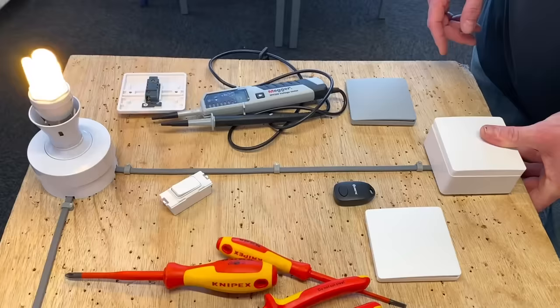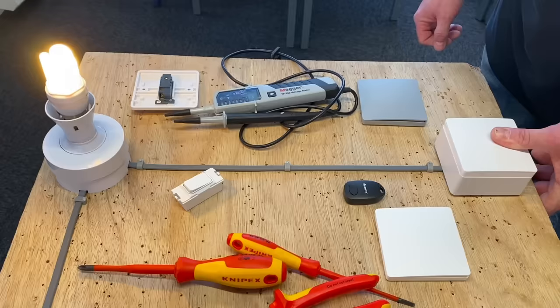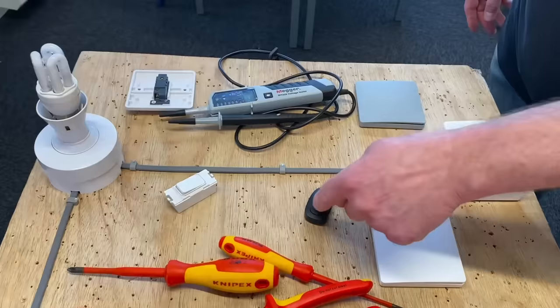No batteries, no cable — three switches paired. Shall we pair the key fob as well? Exactly the same process: press and hold for six seconds until it starts to flash into pairing mode, then bring in the key fob and operate it. Key fob, switch, switch, switch, switch — key fob — all of those are paired and you could continue the process to add more.